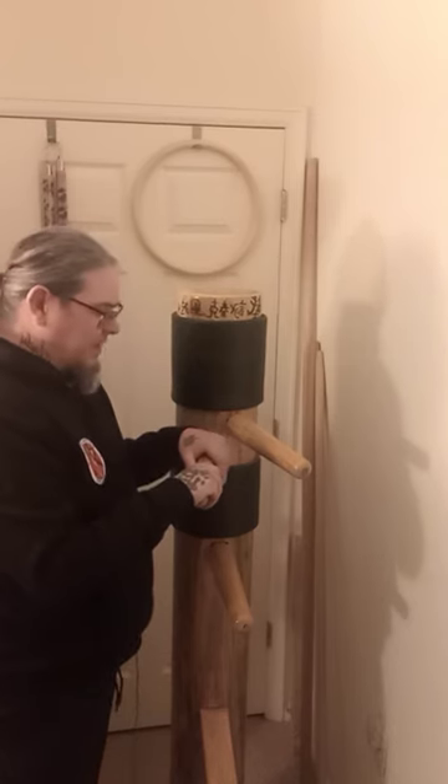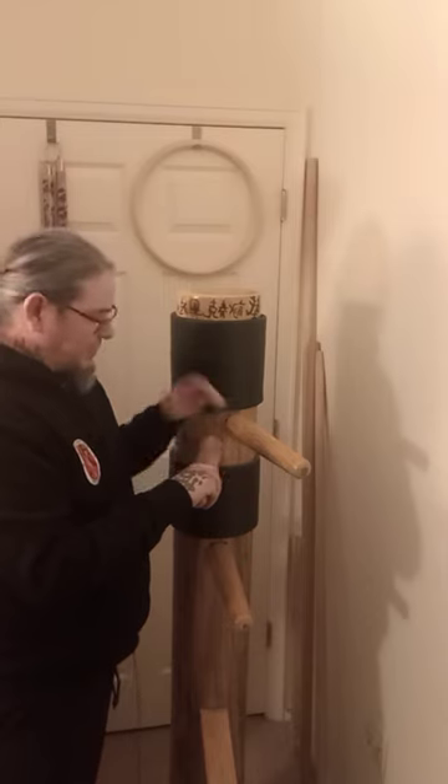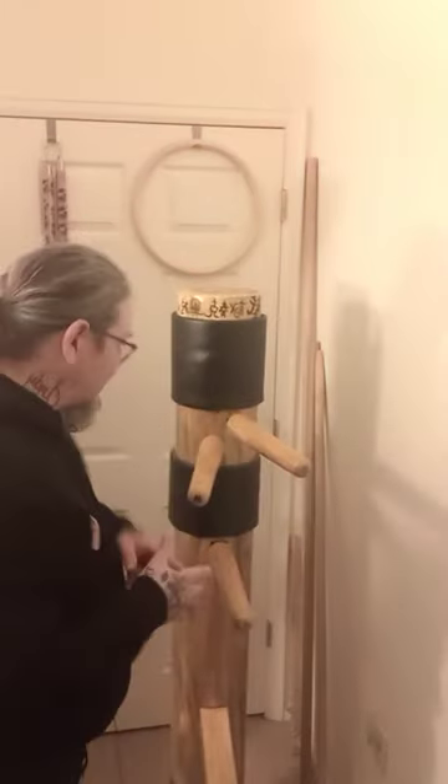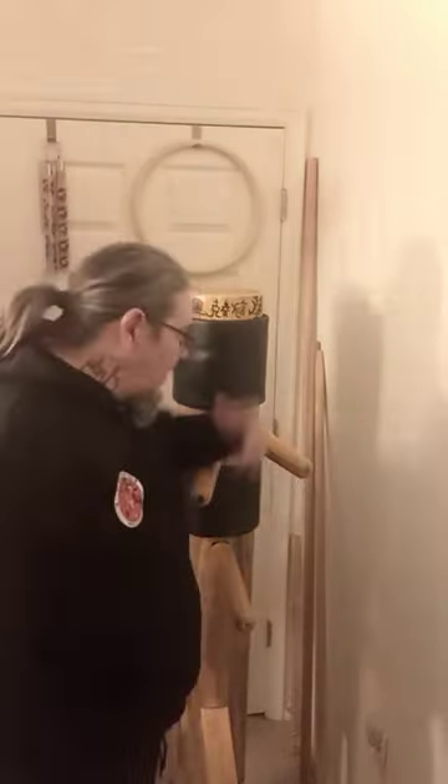This dummy has taught me a lot. It taught me how to be more relaxed when you're doing Wing Chun. When you're more relaxed, you're looking for speed, accuracy, and everything you need. The longer you do it, the faster you're going to get.